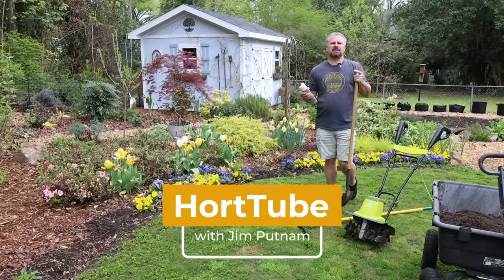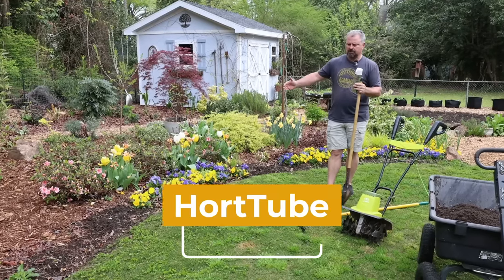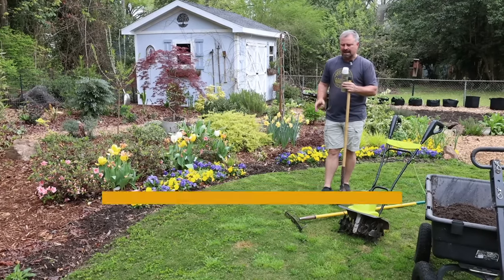Welcome to HortTube. My name is Jim Putnam. In this video I'm going to expand an annual bed further into my turf in the back garden space.